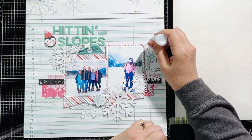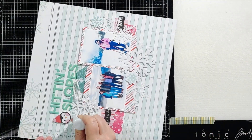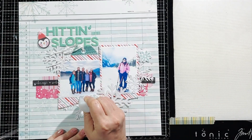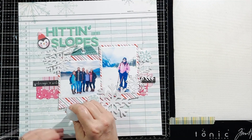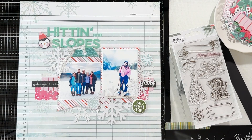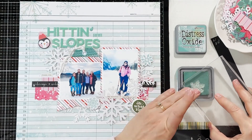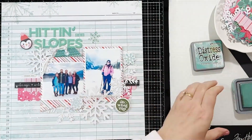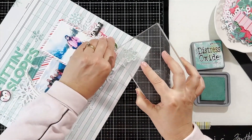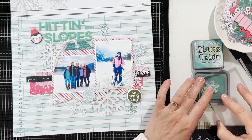I decided to veer away from the Christmassy stickers since this is a ski layout. I grabbed a penguin sticker to put up by my title and also added some foam snowflake stickers. The kit also came with a stamp set from Crate Paper's Mittens and Mistletoe collection, and I am going to use the snowflake stamp with my Evergreen Bough Distress Oxide inks to stamp some more snowflakes onto the background.